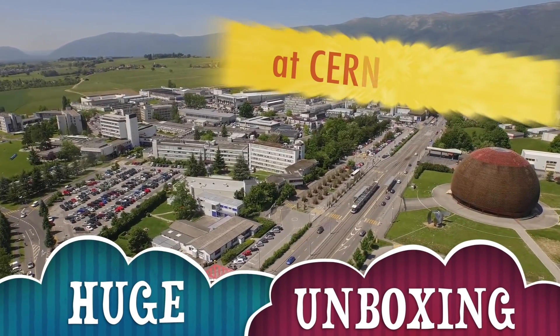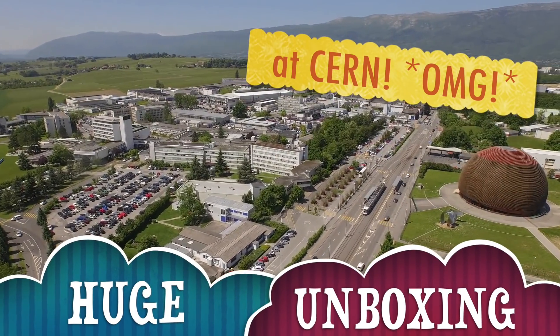Hey guys, and welcome to our channel where we cover everything particle physics all the time.